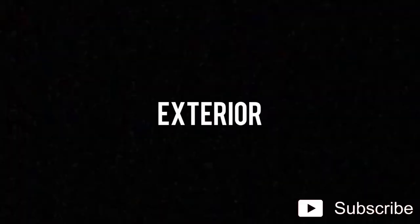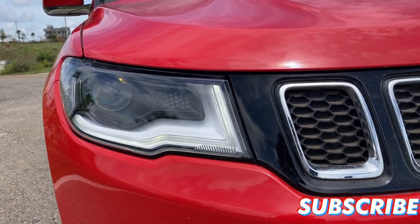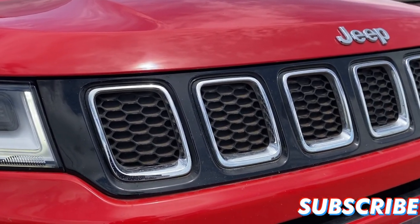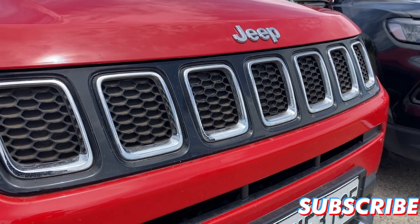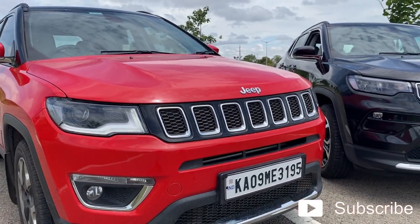So let's see the first change. In the older Compass, you had the DRL as well as the projector headlamps. Moving on to the center, you have this seven-slat iconic grille from Jeep, which they have followed for decades. I'm going to move back so that you get a clear picture.